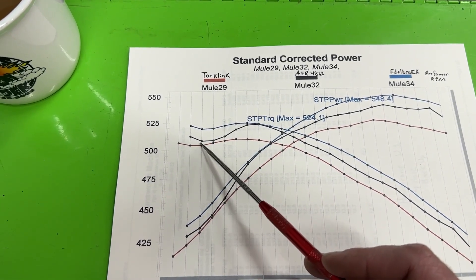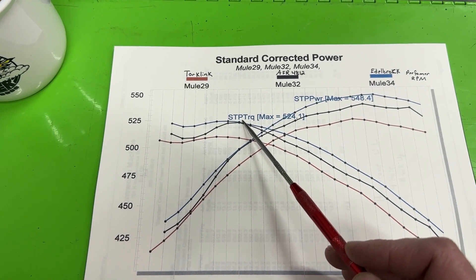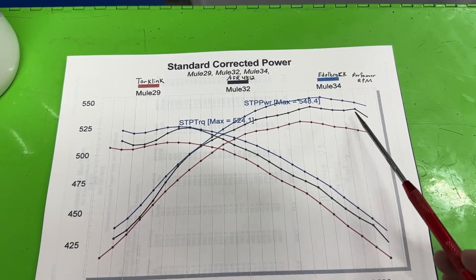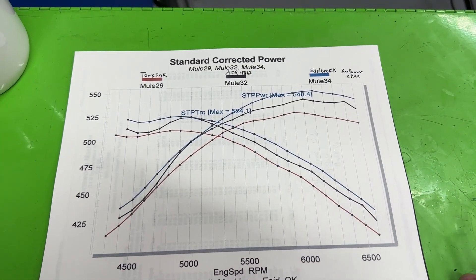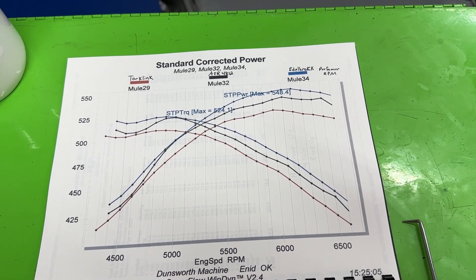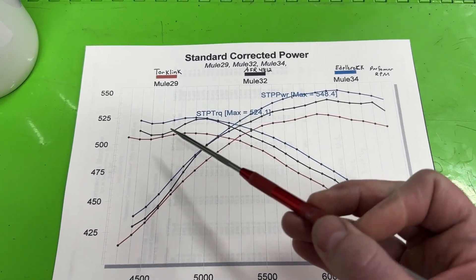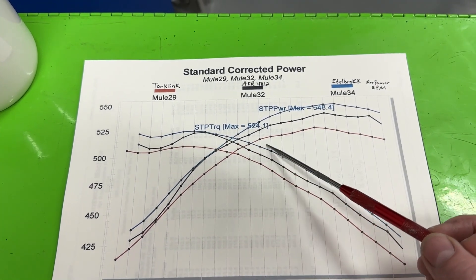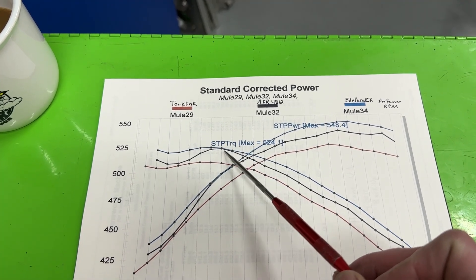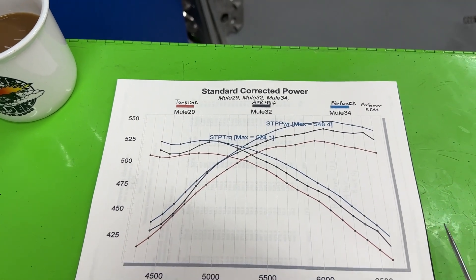The AFR runs up high and matches the Performer RPM near peak torque, but then it starts dropping off. There was also this weird anomaly at the top end — we tried several pulls to see if the servo on the dyno was causing it, but it only happened on the AFR, never on the others. The blue line — the Performer RPM with the open spacer — is consistently better except right at peak torque, where the AFR briefly matches it.